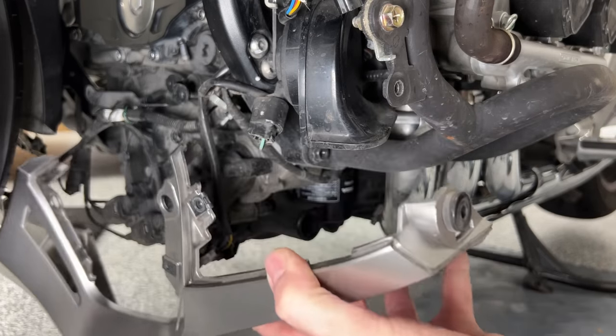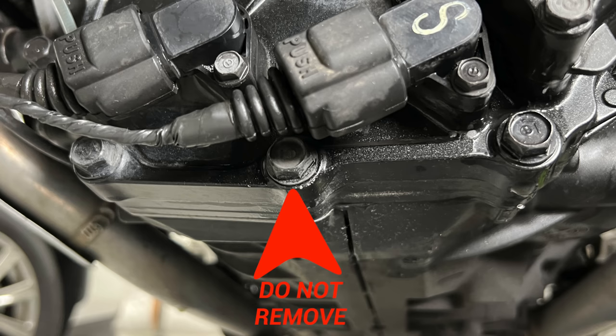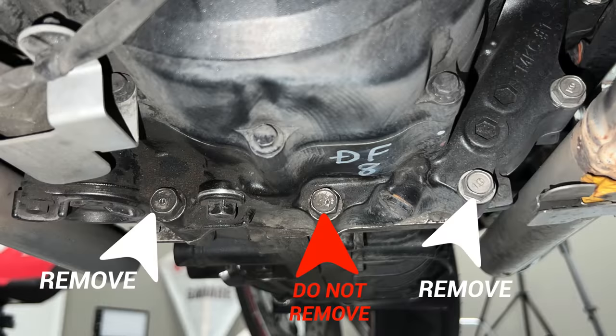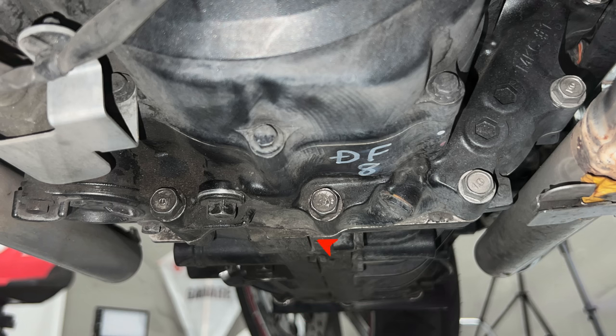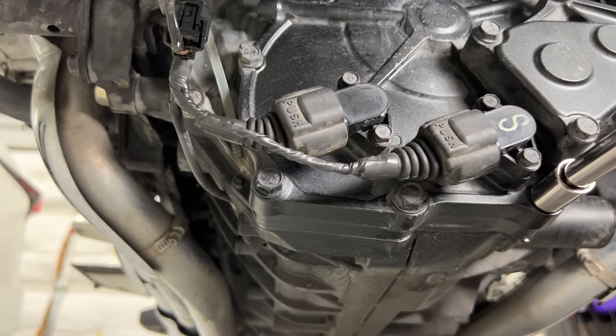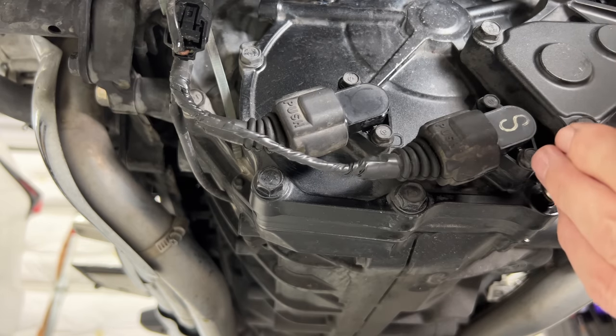With the front lower cowl removed, we can now see the three 12mm bolts on the front of the engine. We're going to remove the one on the left and the one on the right, but not the one in the center. It's very important that you don't loosen or remove this center bolt — otherwise you may experience oil leaking from the engine case. At the rear of the engine case, there are also three bolts. Again, we're going to remove the left and right, but not the center one. I'm using a 12mm socket to remove the two bolts, one on the left and one on the right.